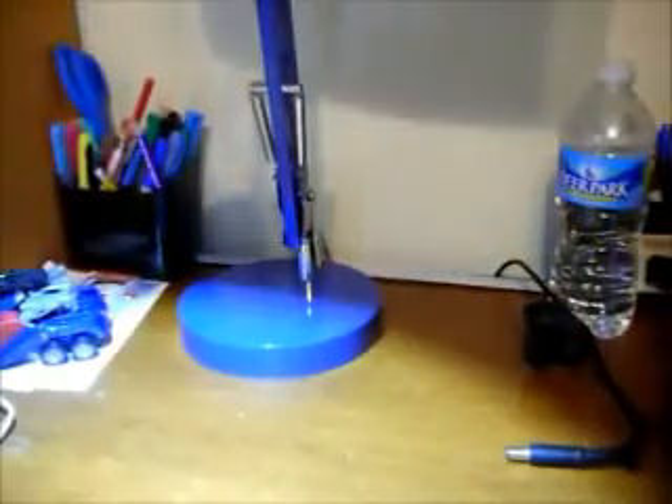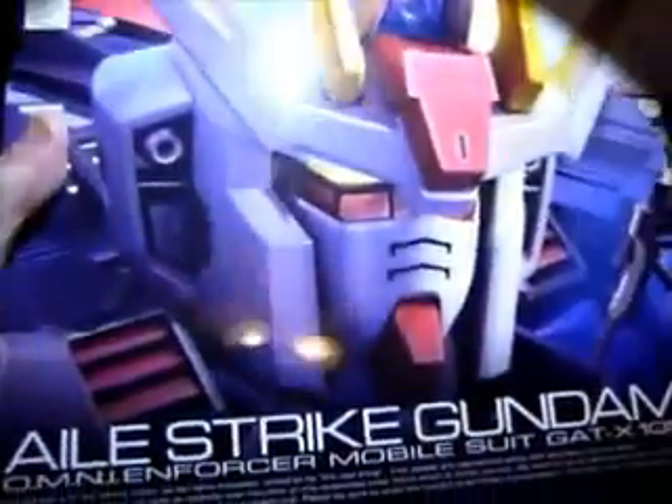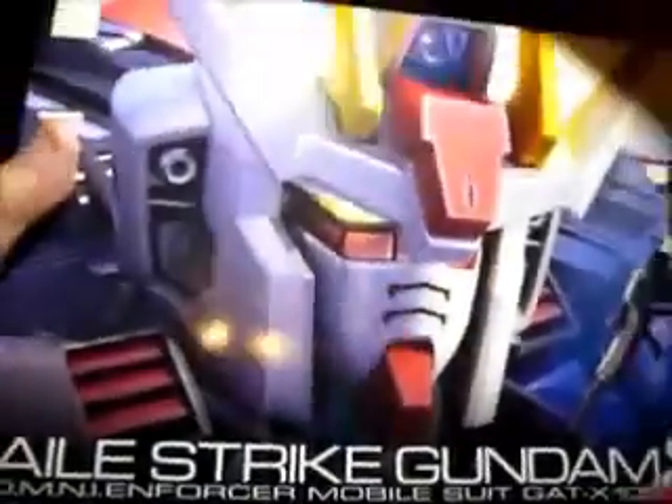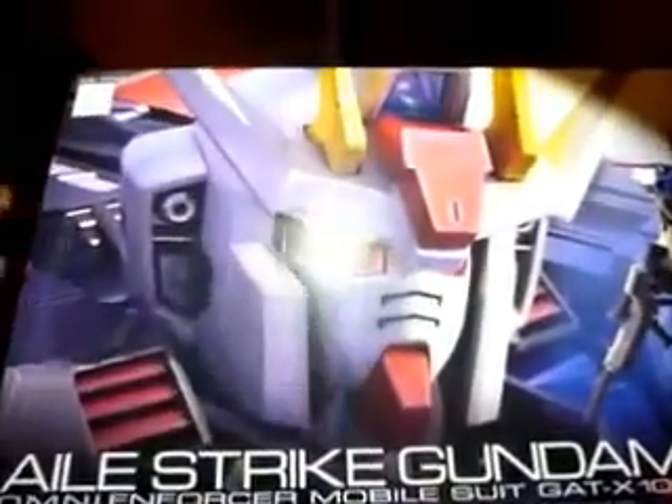Let me get this box open and we'll find out what it is. What I got was the Real Grade Aile Strike Gundam. I decided to get it because it was slightly cheaper than retail at about $23 with $12 shipping — so $37, compared to $40 from Hobby Link Japan, which was actually back-ordered too.